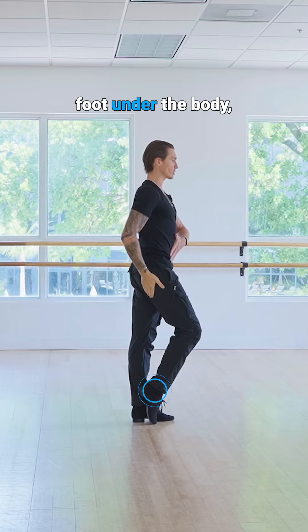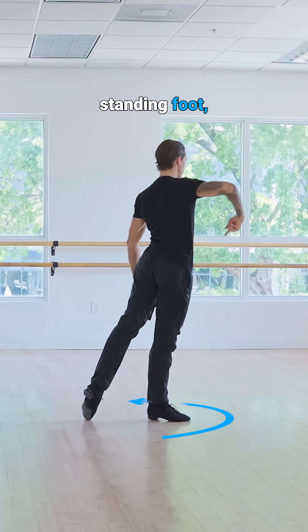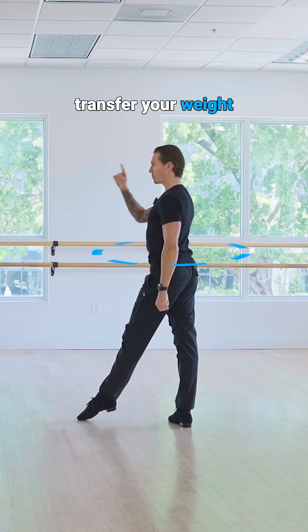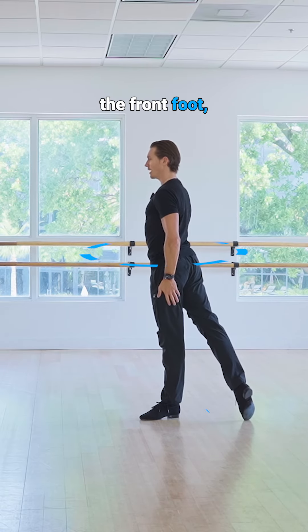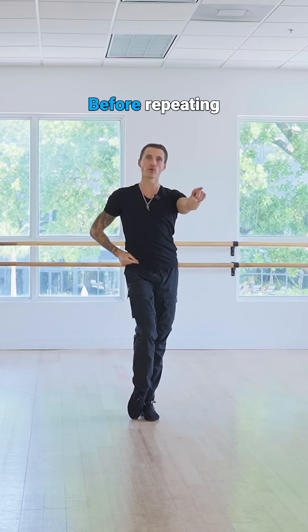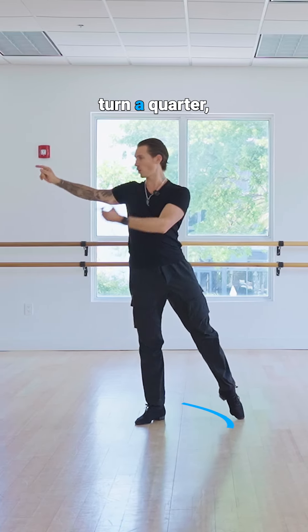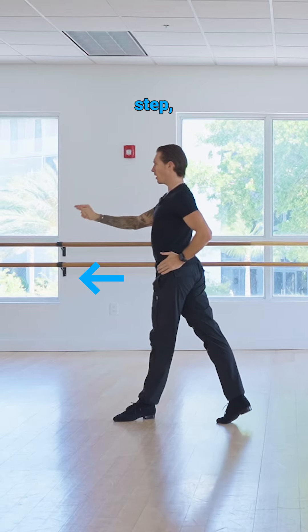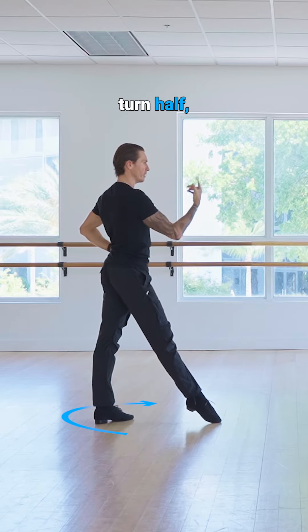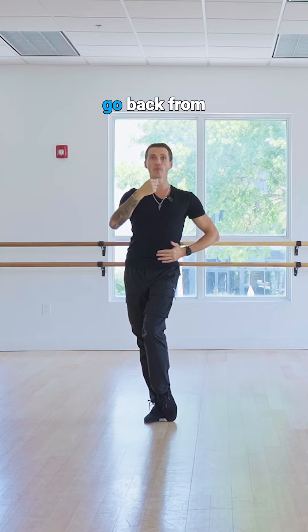Collecting your free foot under the body, step forward, turn half over the standing foot, transfer your weight back forward to the front foot, and complete the turn with a quarter of a turn to the left. Before repeating the other side: cha-cha-one, turn a quarter, step, arrive to the standing foot, turn half, replace your weight, turn another quarter, and then you can go back from the beginning.